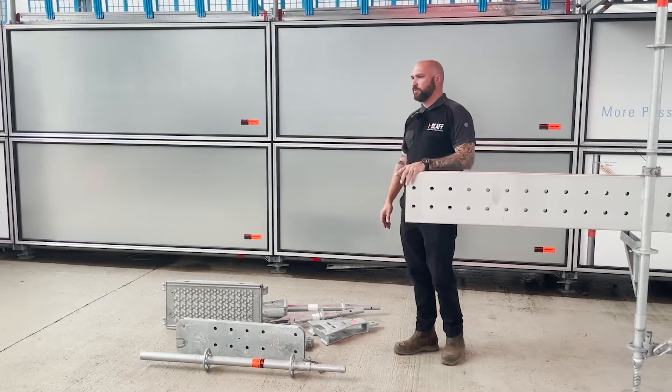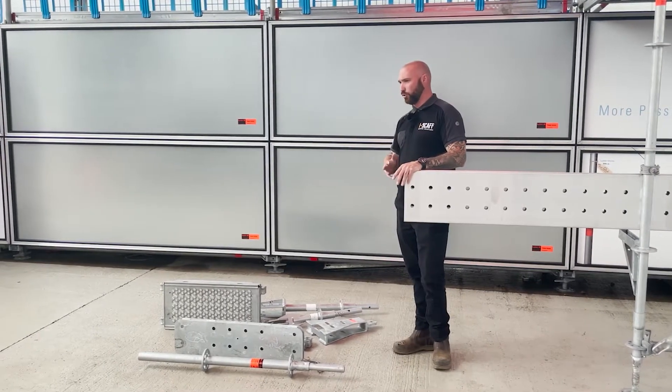I wanted to come and basically explain the proprietary components of the layer system that we're using on the bridge, just so that when you're watching through the open footage you've got a general idea of how the stuff goes together. The whole system for us is made up of nine proprietary components across the whole structure — it doesn't change — and I just wanted to explain the components and how they go together.